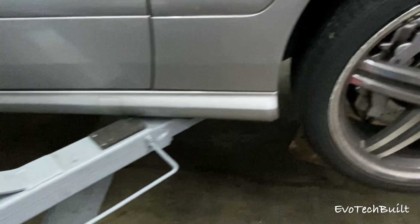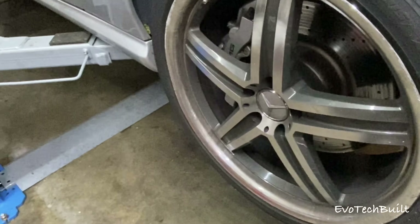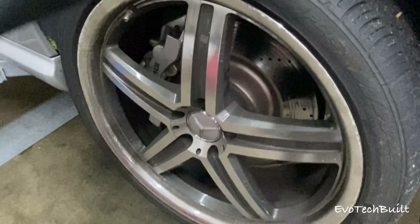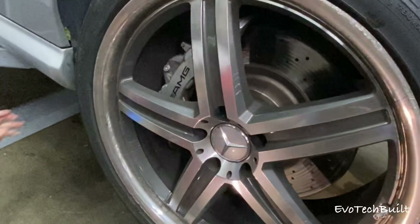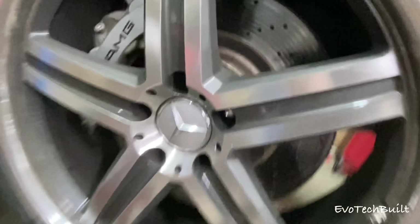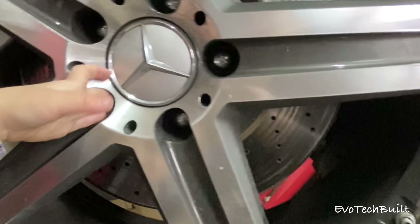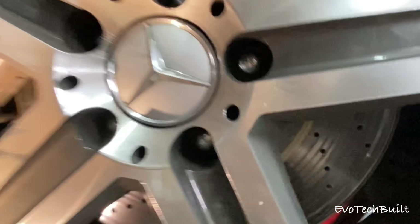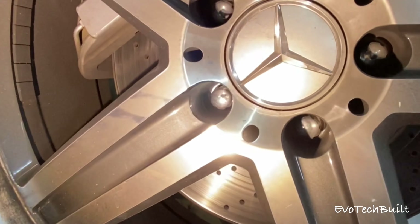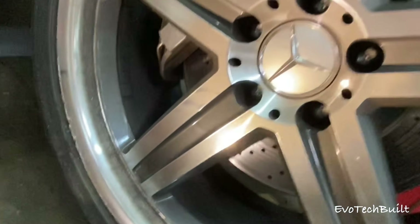Andre, you gonna help daddy? Yeah, okay. You got the light — let's go, right here. Come here Andre, right here. You gotta look at this wheel — we're gonna change the brakes, yeah. Look in here, see the bolts? We're gonna take those off. You got light in there? Look, they look like stars.